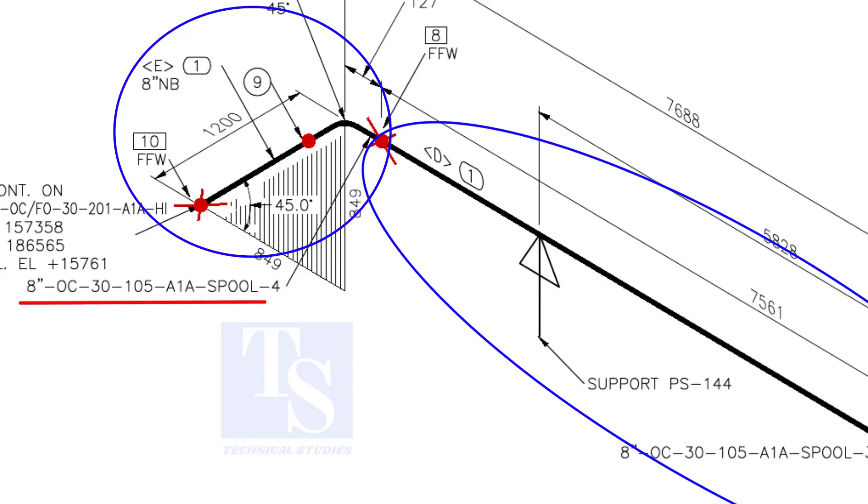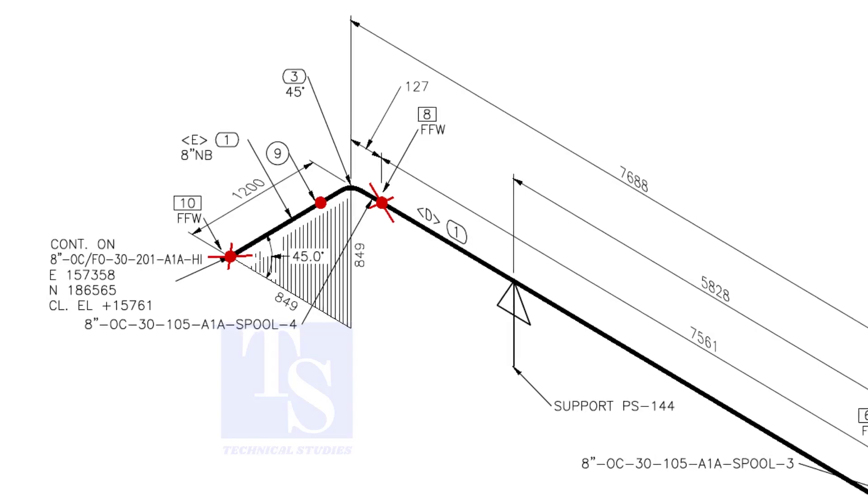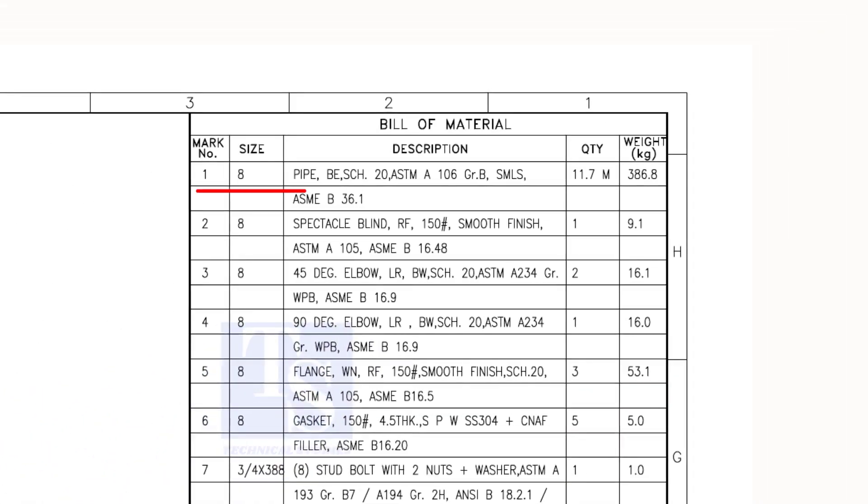The number of this spool is 4. There are two items in this spool: item number 1 and item number 3. Item number 1 is 8-inch pipe and item number 3 is a 45-degree elbow. Let us confirm in the material list. As per the list, item number 1 is 8-inch bevel end schedule 20 seamless pipe. Item number 3 is 45-degree long radius butt weld schedule 20 elbow.